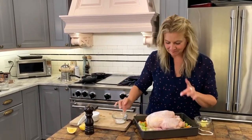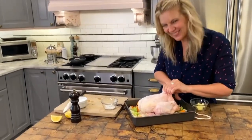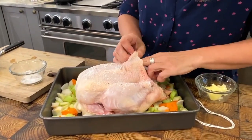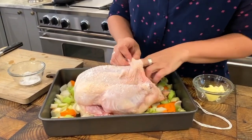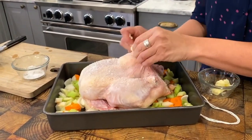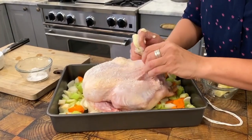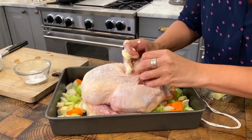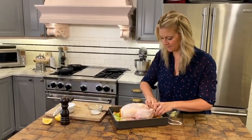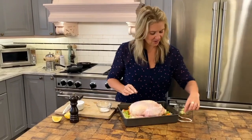One other little trick: lift up the skin and get your fingers in there. There's a seam between the chicken skin and the chicken breasts, and I'm going to tuck some soft butter in there. That's going to do a little self-basting — basting the chicken breast because it's not as juicy as the dark meat, so we're giving it a little extra butter. The butter's in there and this bird is ready to go.